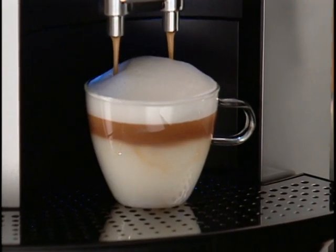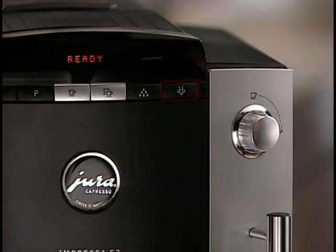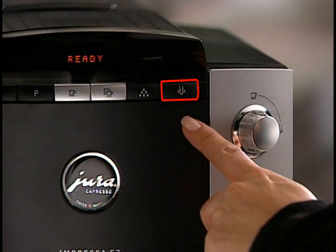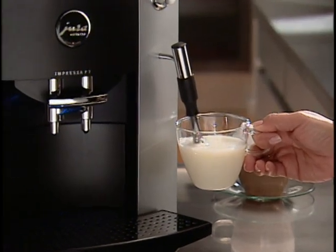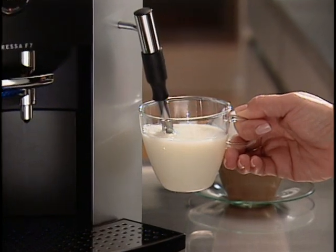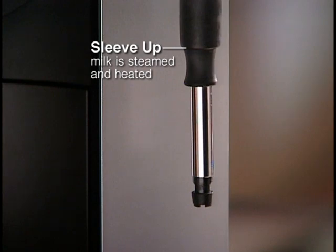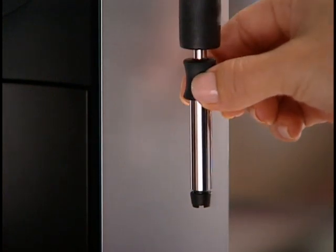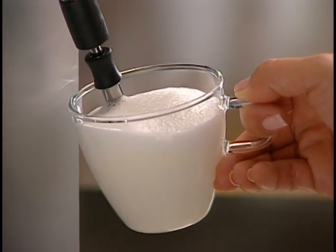The Impressa F7 produces delicious lattes and cappuccinos. To make drinks with milk, begin by pressing the steam button. The display shows Heating as your F7's internal temperature increases to produce steam. Your F7 comes equipped with the Dual Frother Plus, a frothing wand that has two positions. With the sleeve up, the milk is steamed and heated without creating froth — ideal for latte. With the sleeve down, air and steam are pushed into the milk and froth forms on top while the milk is heated, creating wonderful cappuccinos.